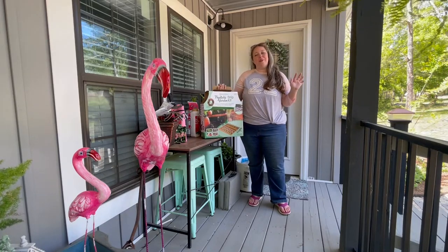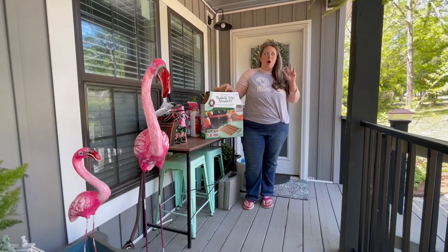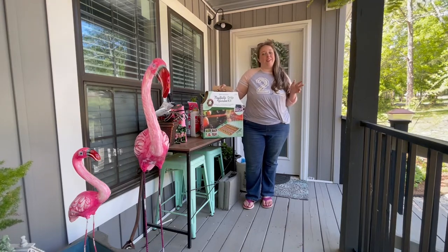It will be much better for the pots too. Because look, I try and I'm an okay gardener, but I am not a great everyday remember-to-water-your-plants gardener.